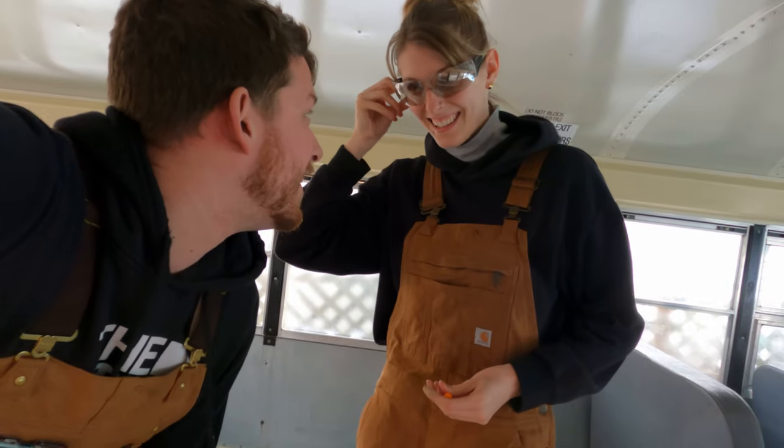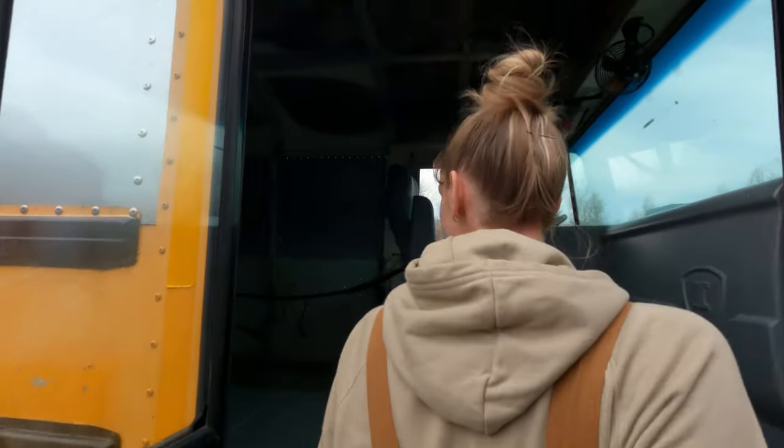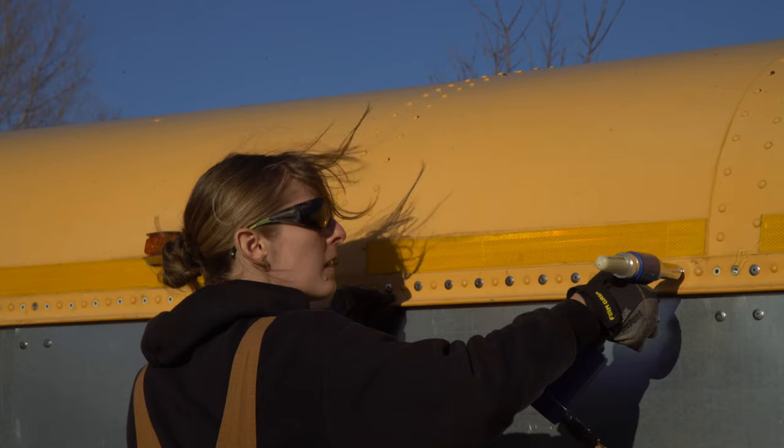Hey guys, we're Adam and Steph and for the last five months we've been converting a 2005 International school bus into our dream home on wheels.